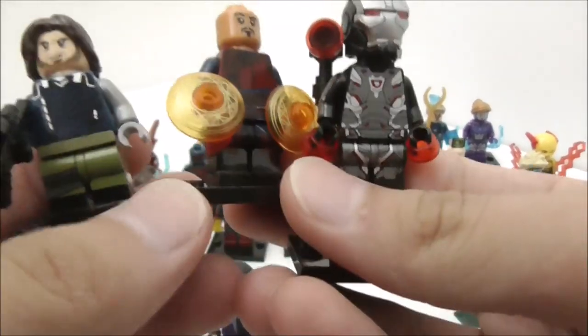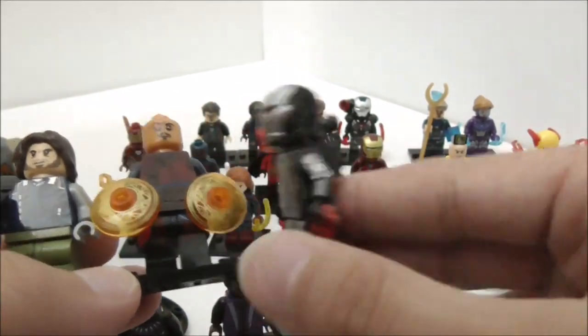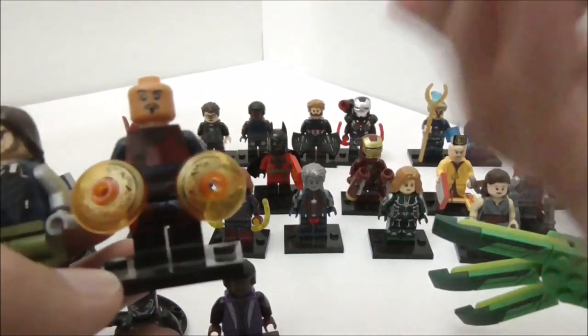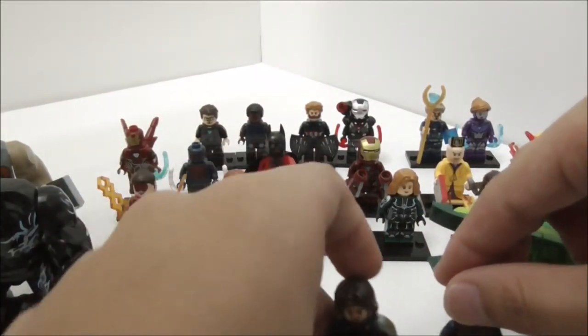These are the Bricktober minifigures made by Xen. You have Winter Soldier or the White Wolf, Wong, and War Machine. These are based off the Bricktober pack.